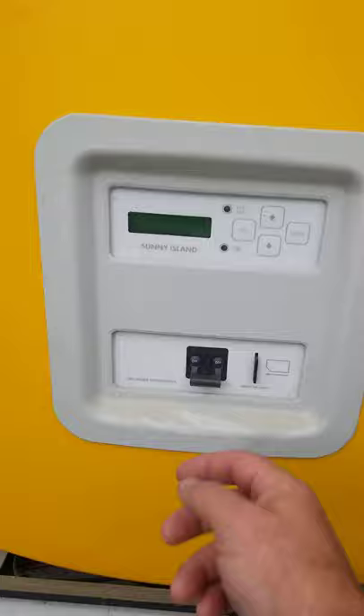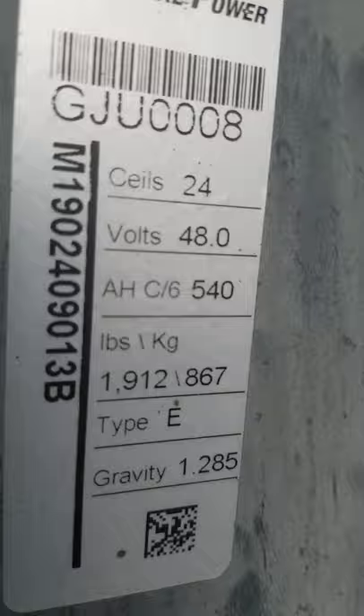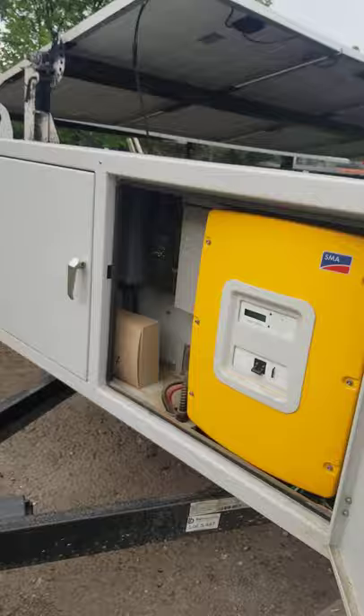First, before turning this on, come around to the trailer and look for the sticker that shows how many AH — it's 540. So there are two of these battery banks at 540. We're going to need to know that number here in a second.